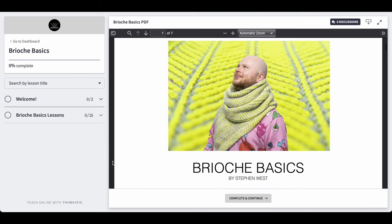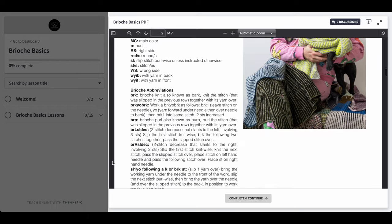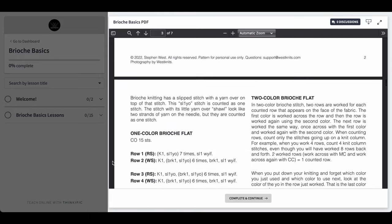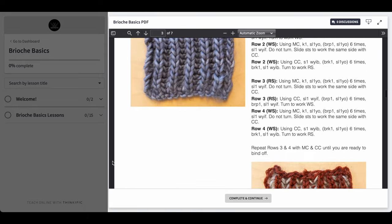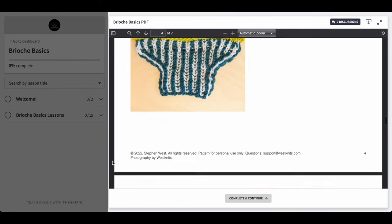When you sign up, you'll receive a PDF handout that includes a lot of brioche information, abbreviations, and swatching recipes, so you can knit along with me and learn new skills with over three hours of brioche tutorials.